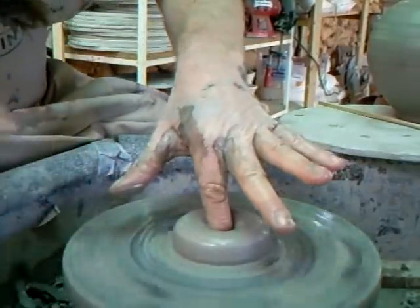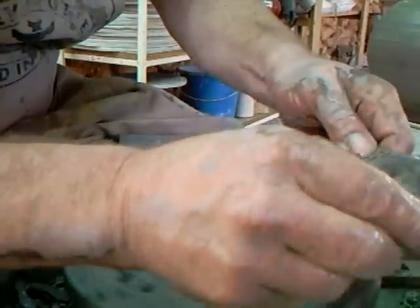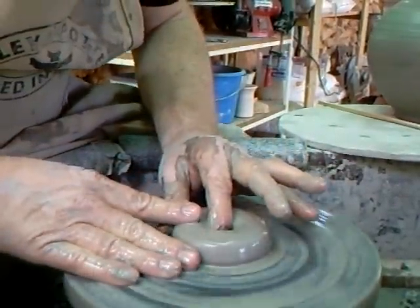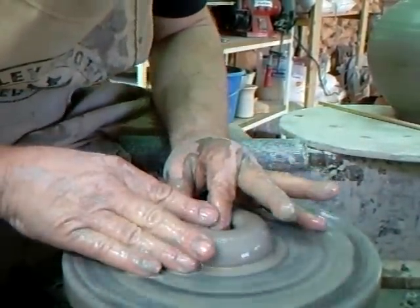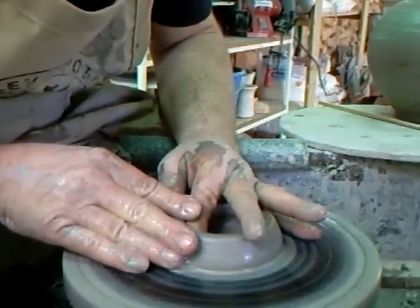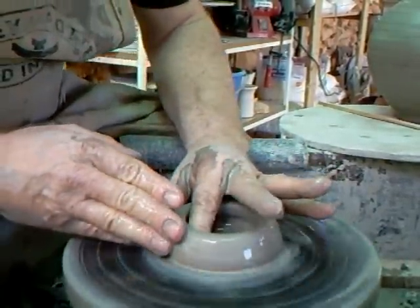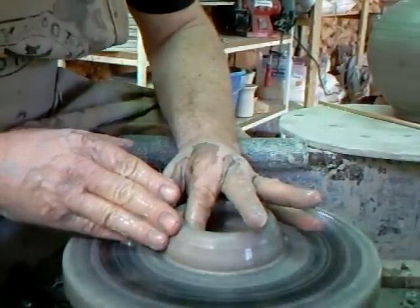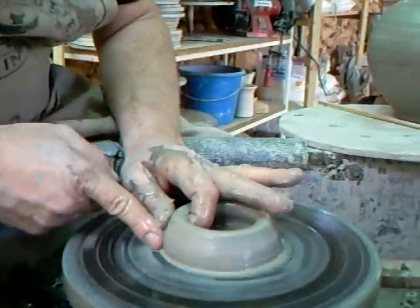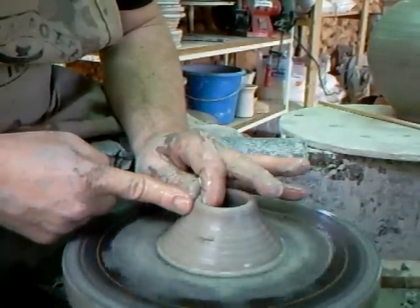My finger now is touching on the wheel head. Just getting this rib ready, because I'm going to use that in a minute. So, right down to the wheel head now, I'm going to pull the clay across, and that's giving me that sort of shape. Now, I want to keep it conical, and I'm now going to pull up the clay to the centre like that.